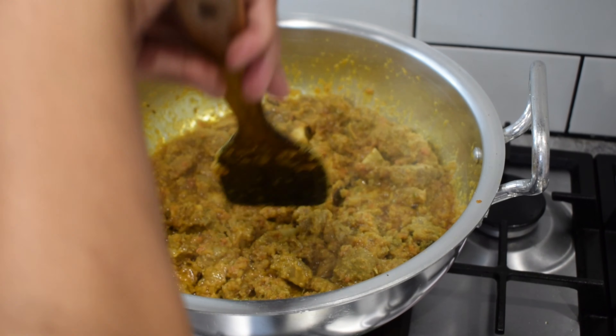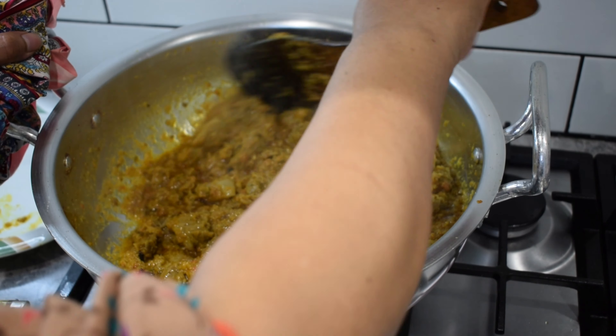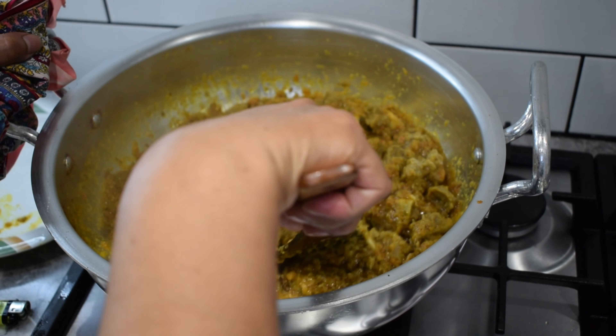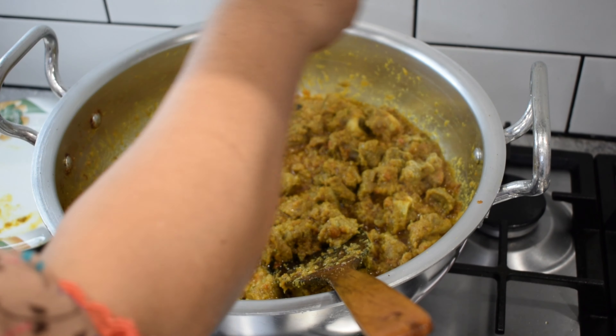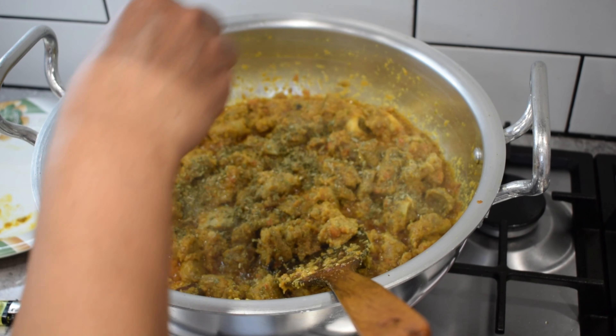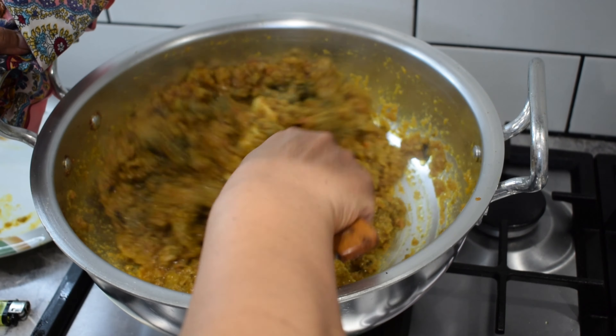We cook it for 2-3 minutes. Now we will add a little bit of methi. Mix it well and it will give a good taste.